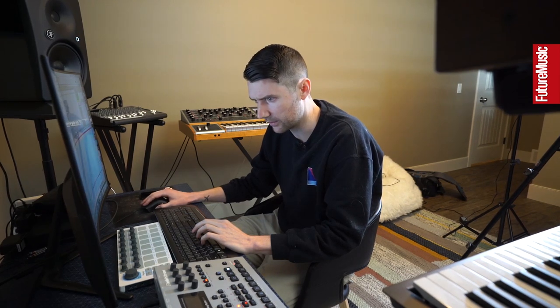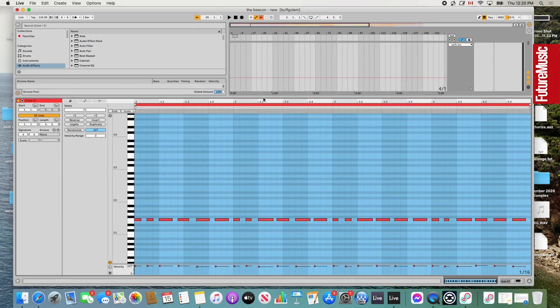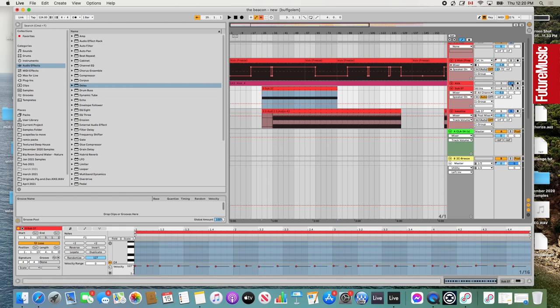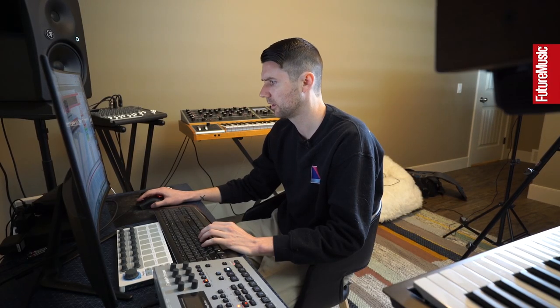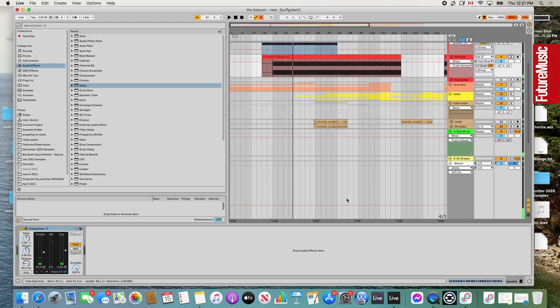The MIDI for this bassline is actually just one note. When you have these one-note type bass lines, like these driving house ones, they give it a good edge and a good pace. I didn't even do any side chaining — well, I did just a bit of side chain on the audio. There wasn't even any EQing. They just really glued together nicely off the bat, and I just didn't need to do a lot of work to it. So that's the kick and bass — very, very simple.